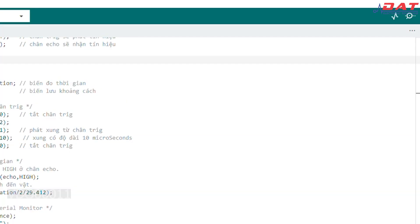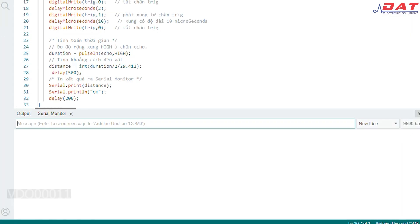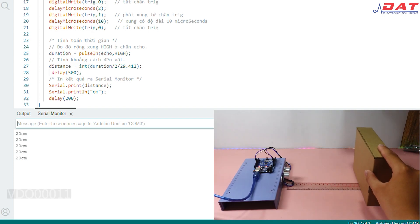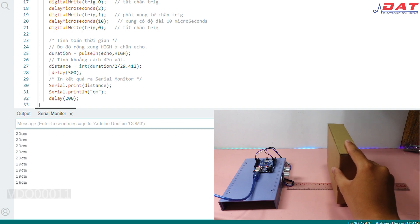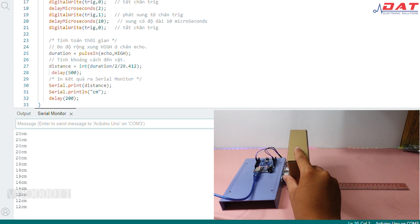Lúc này để hiển thị thông số mà cảm biến đo được thì chúng ta sẽ bấm vào biểu tượng bên góc phải trên màn hình, chọn Serial Monitor. Ở đây thì mình sẽ sử dụng cảm biến để đo khoảng cách giữa cảm biến với một hộp carton. Cứ sau khoảng nửa giây thì cảm biến sẽ cập nhật lại vị trí của hộp carton mà mình đang đo. Khả năng đo khoảng cách cũng khá là chuẩn.